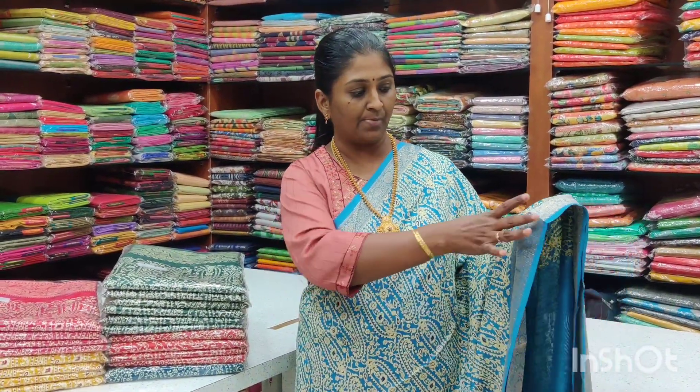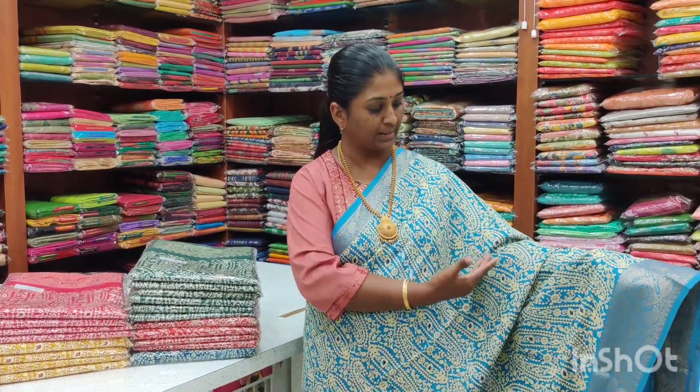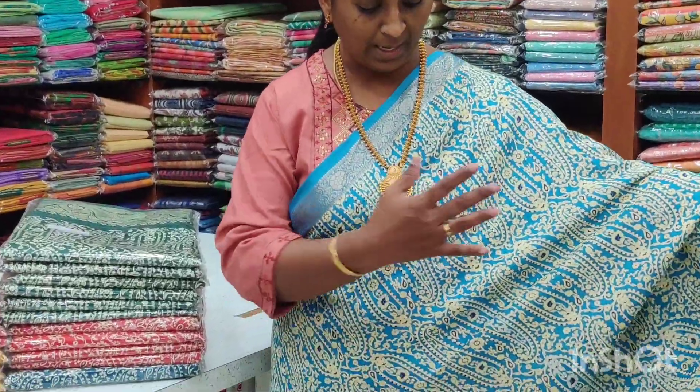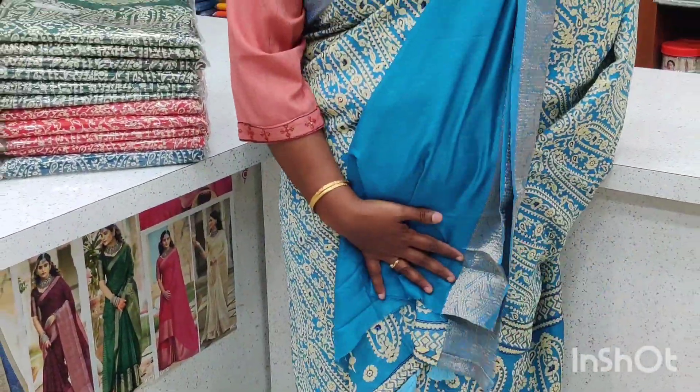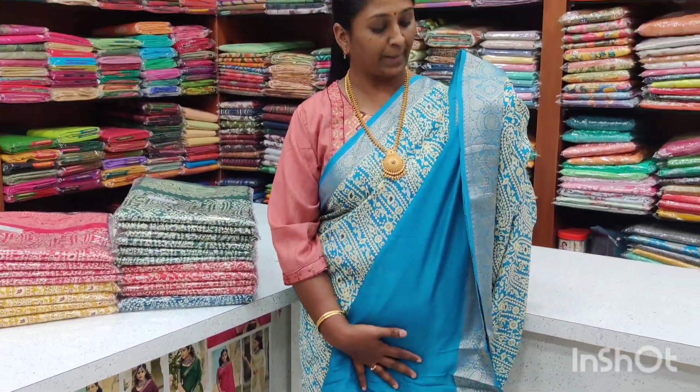Next, we have a sky blue color — a light blue. The color for the sky blue is lighter, with the same color for the border. This is a plain blouse. If you check the price range, it is ₹1,050 plus shipping.